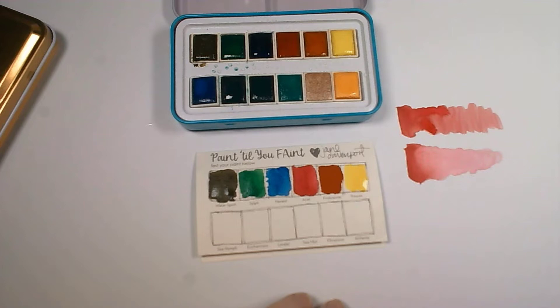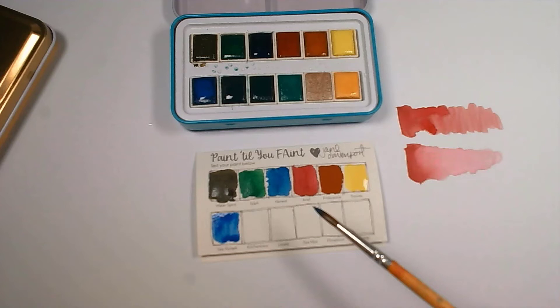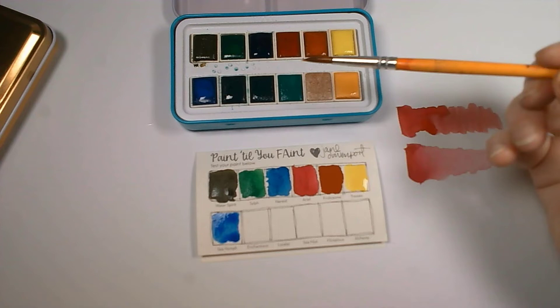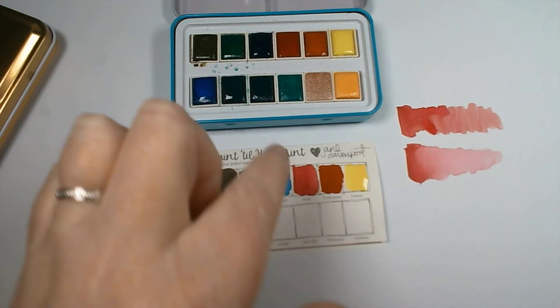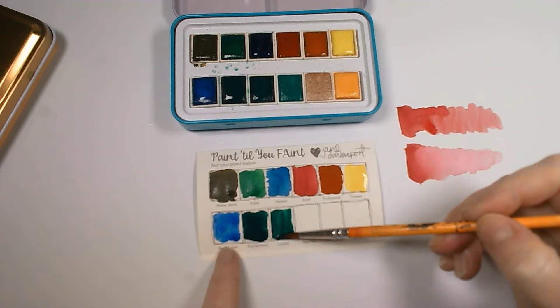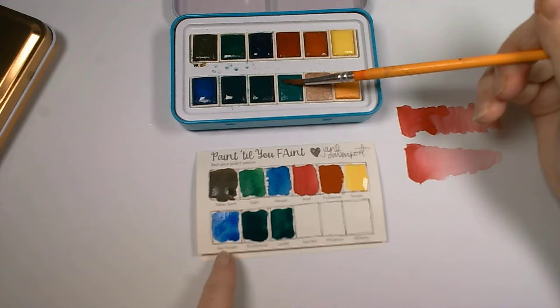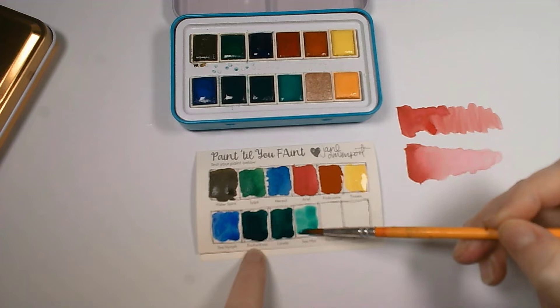The next one is Sea Nymph — it just sounds like a lovely color, and it is! It's a much more vibrant blue. So you've got your primaries in here: yellow, red, and blue. That's a really nice deep green there. Bear in mind this is the sea-themed palette, so it's lots of blues, greens, and browns. That one is called Lorelei, the really deep one before it is called Enchantress.